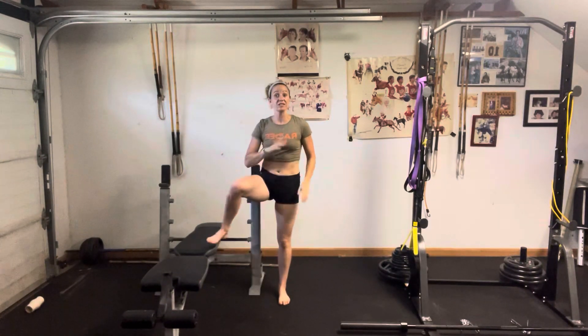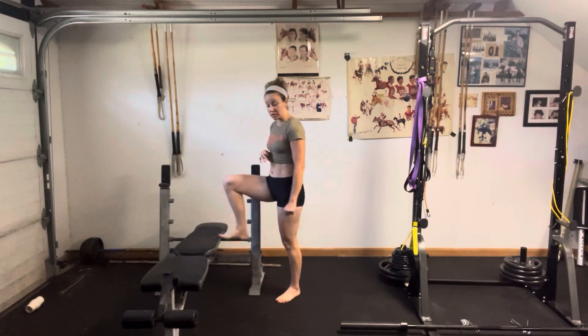Curtsy lunge step up. This one is pretty advanced. Make sure that you can really nail the lateral step up as well as the standard step up before attempting this one.